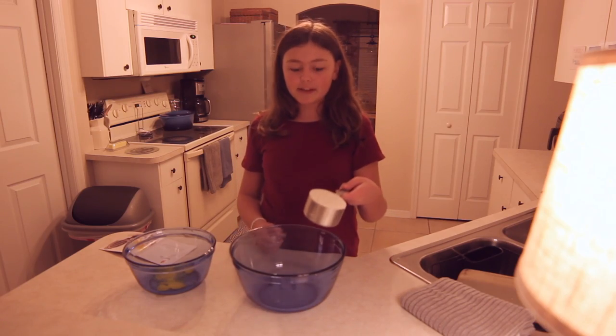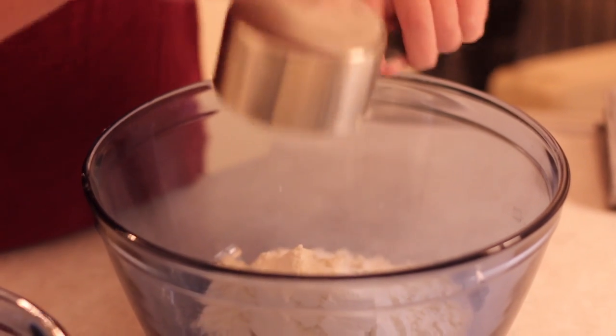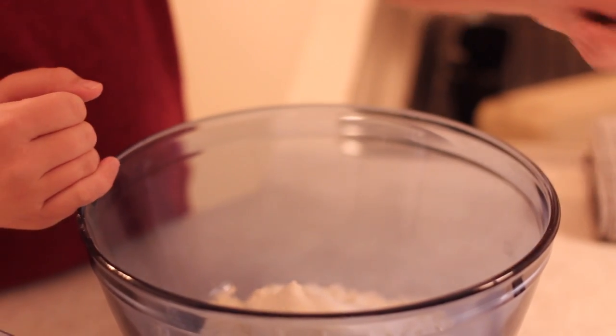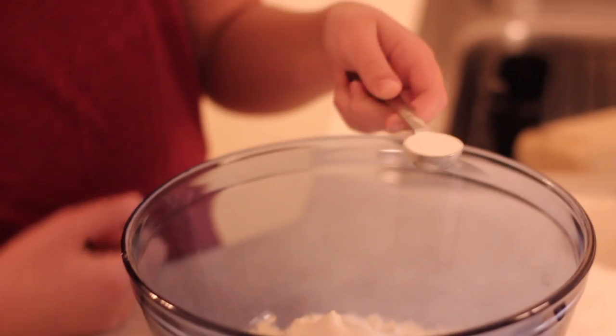I'm going to make this and I already have some of my ingredients measured out, so this is going to be pretty easy. First thing I'm going to do is take one cup of flour and put it into a large bowl. Then I'm going to take one tablespoon of sugar.